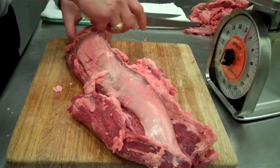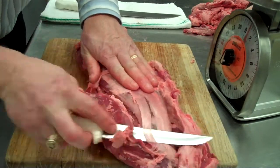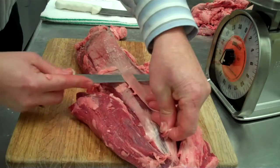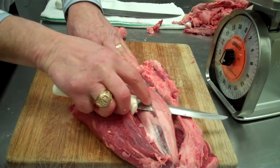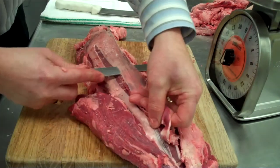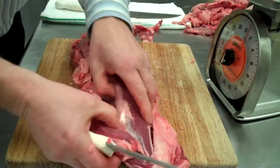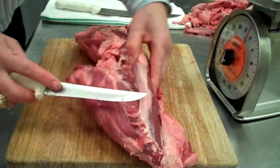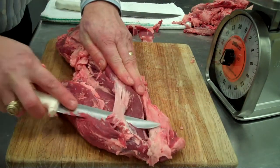We've kind of got it out like we want it. You want to get just under the silver skin and remove it with your knife blade pointed upwards. The least amount of meat that you can remove with the silver skin, the better off you're going to be.